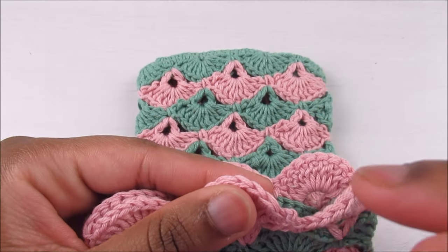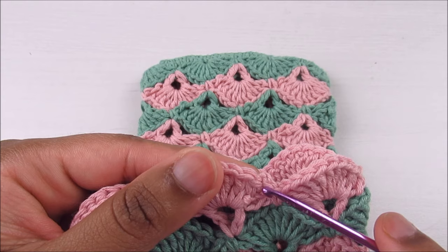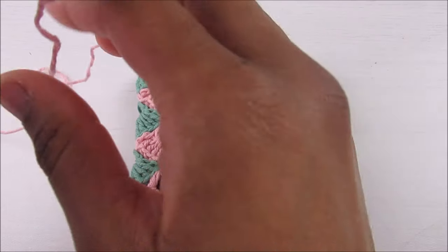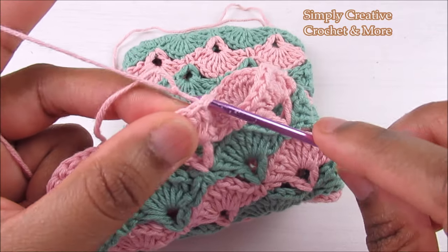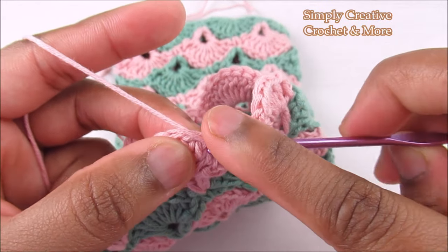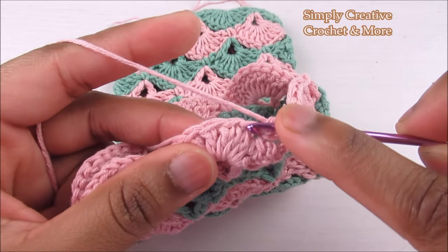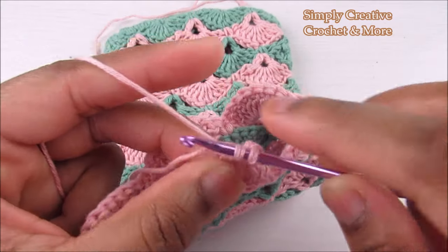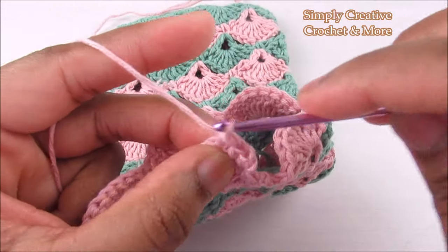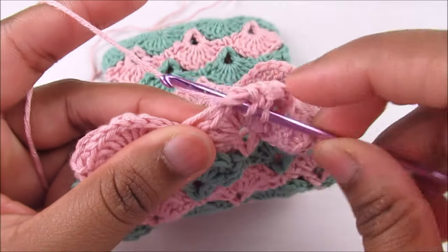Now I'm going to make a small flap for a button so you can close it up. Join into the third double crochet of the last shell — first, second, third — grab the yarn with a slip knot, chain one (doesn't count), then place a half double crochet into the same stitch. Next, three single crochets — one, two, three — and the last stitch is a half double crochet.